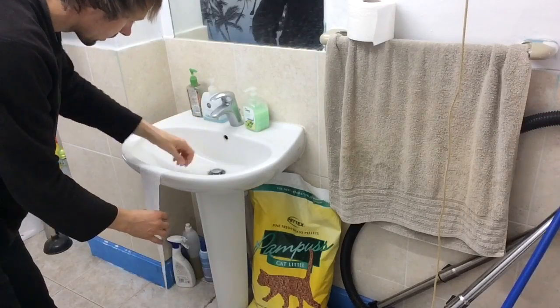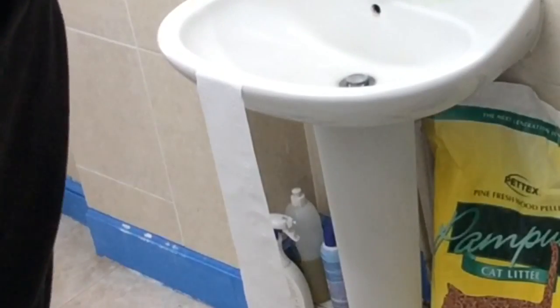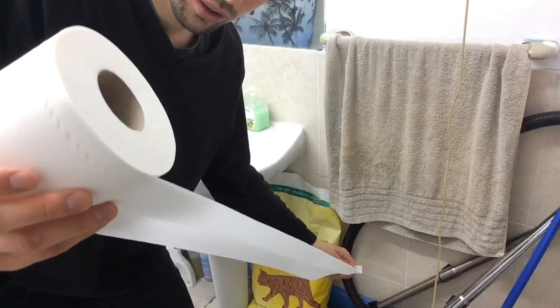Put it in the sink like that. See how it's beautifully hanging down right now. And then you just repeat the whole process.